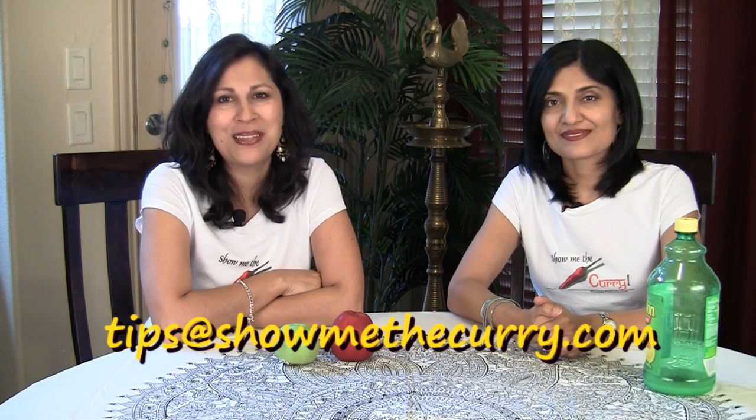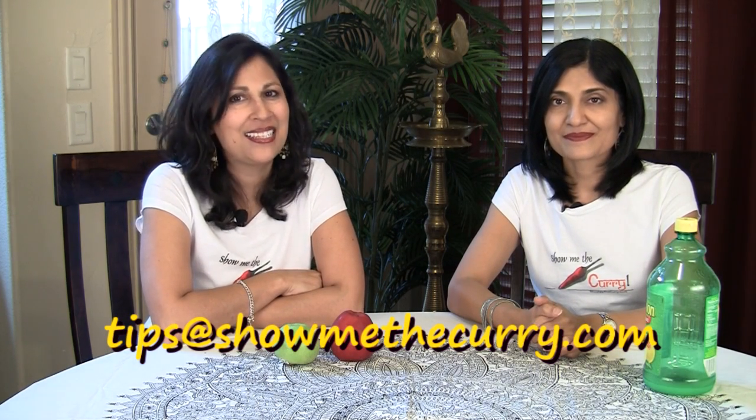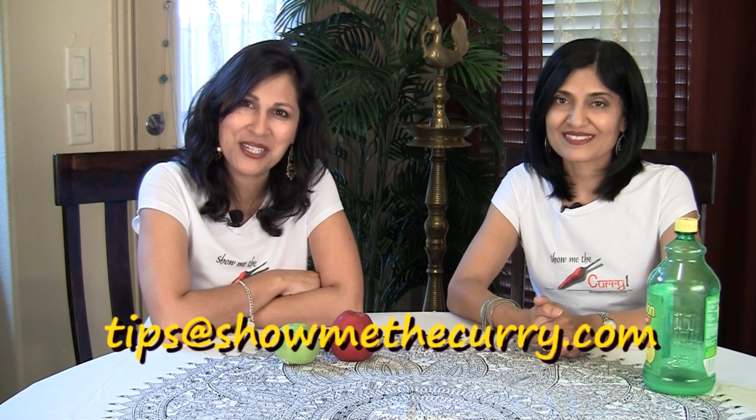Thank you again, Priyani, for this wonderful tip. If you have a tip you'd like to share with us and our viewers, please email us at tips@showmethecurry.com. Join us again for another tip on another Tuesday on ShowMeTheCurry.com.